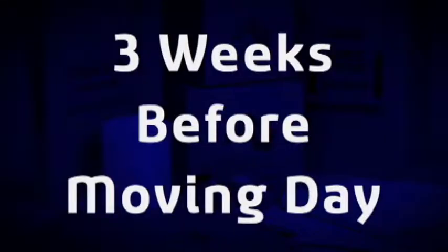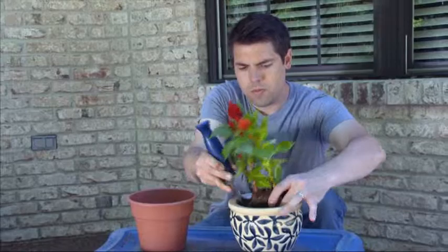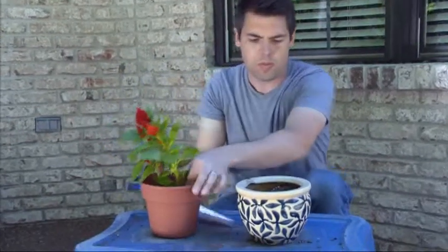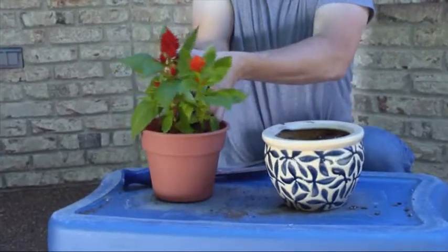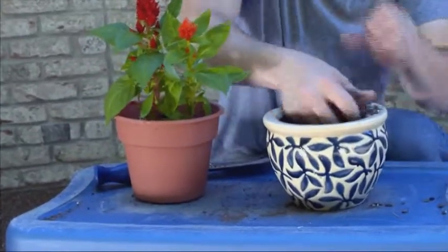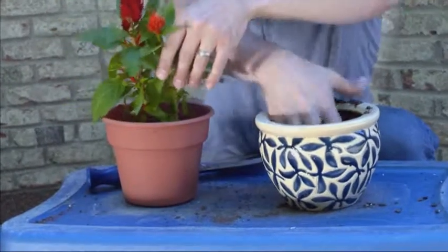Three weeks before moving day: if you have plants in clay pots, repot them into tough plastic containers. Make sure the plastic containers are the same size, as changing pot sizes can damage some plants.